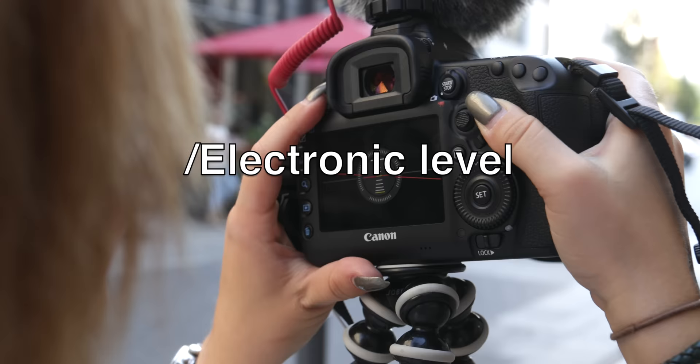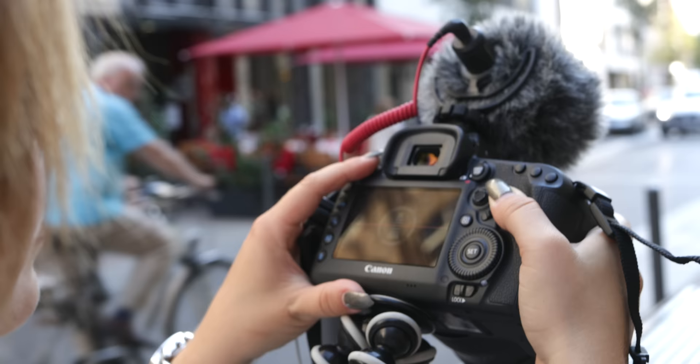The 5D also features an integrated electronic leveling — so you can play flight simulator using your 5D. Cool, isn't it? If you want, you can display the electronic level in the optical viewfinder as well.